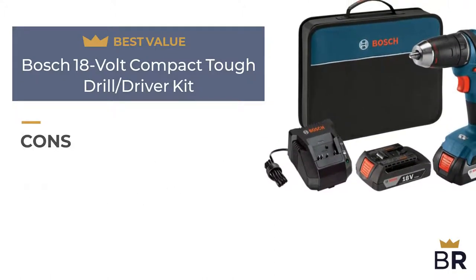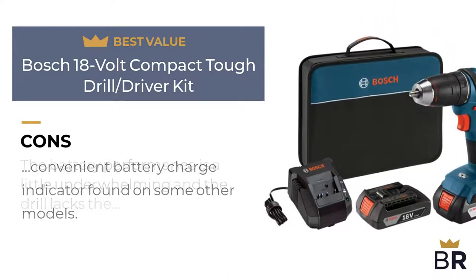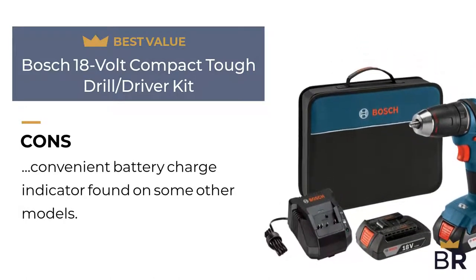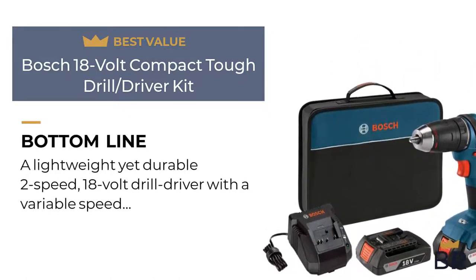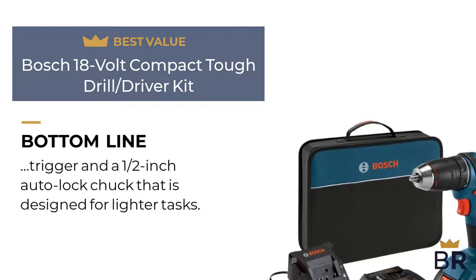Here are the cons. The battery performance is a little underwhelming and the drill lacks the convenient battery charge indicator found on some other models. The Best Reviews bottom line: a lightweight yet durable two-speed, 18-volt drill driver with a variable speed trigger and a half-inch auto lock chuck that is designed for lighter tasks.